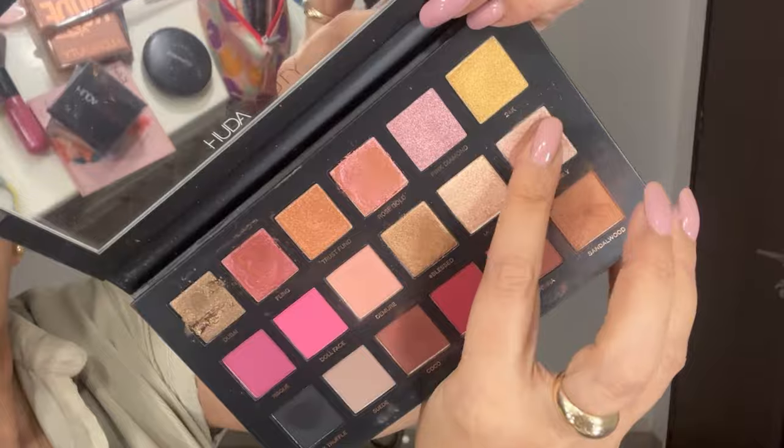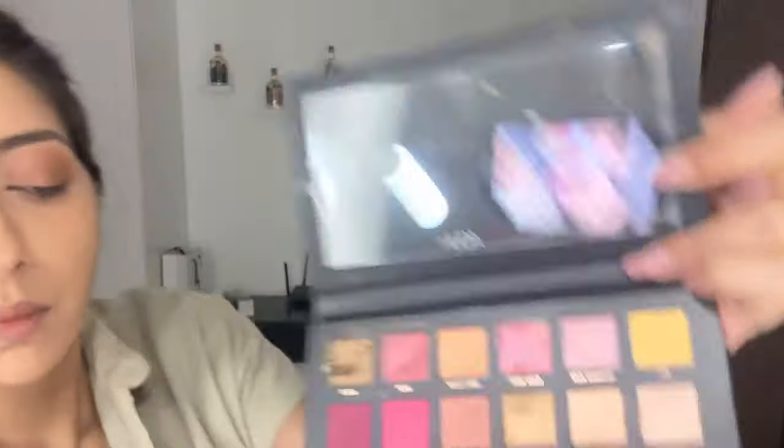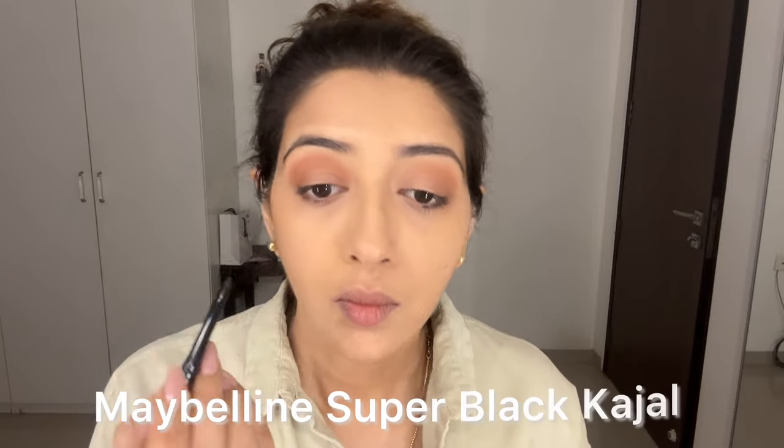Now take a metallic or champagne shade. I use my finger, but you can use a brush, and just put it on the center part of your upper eyelid. Do not take it up to the crease line — keep it at the center part, close to the lash line.